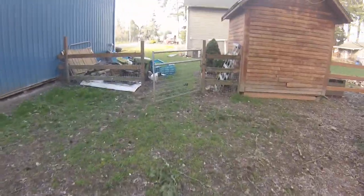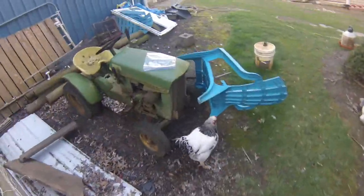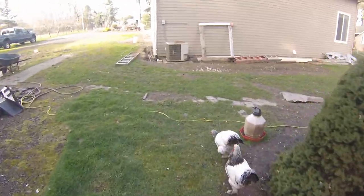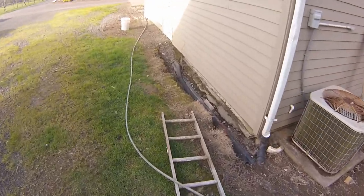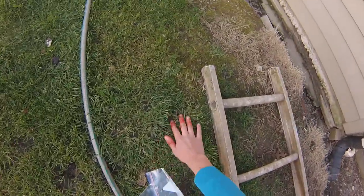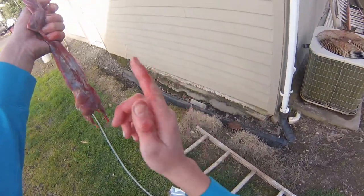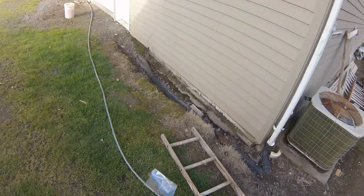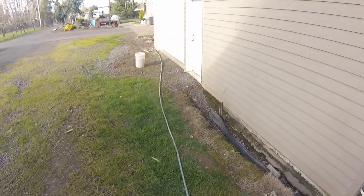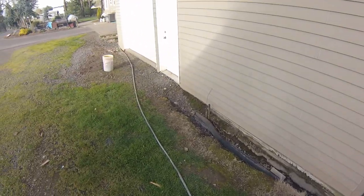Alright, now you're just gonna rinse off the meat. I'm gonna go inside and rinse it off, and then you put it in the plastic bag or whatever you're gonna do with it. If you guys want to see a video on how to prepare the meat, you guys can comment that. Anyway, that's about it.